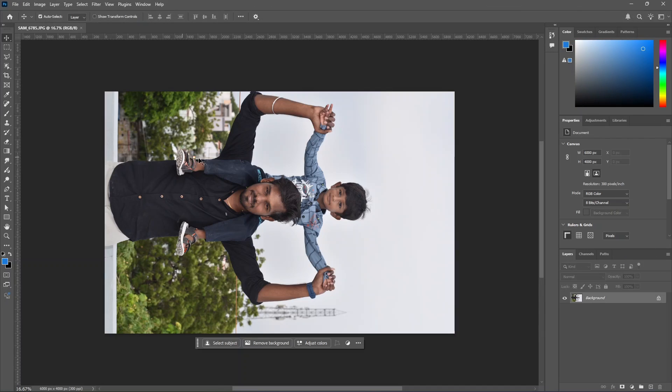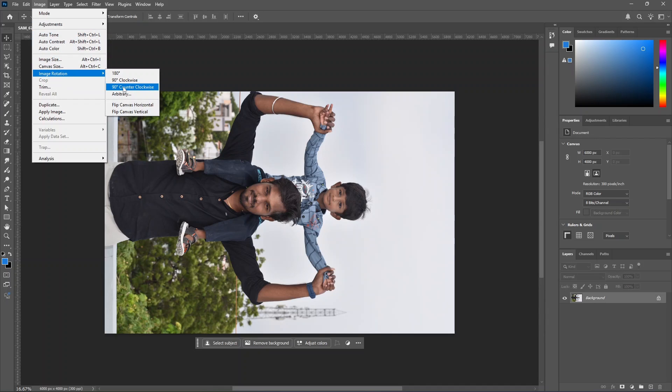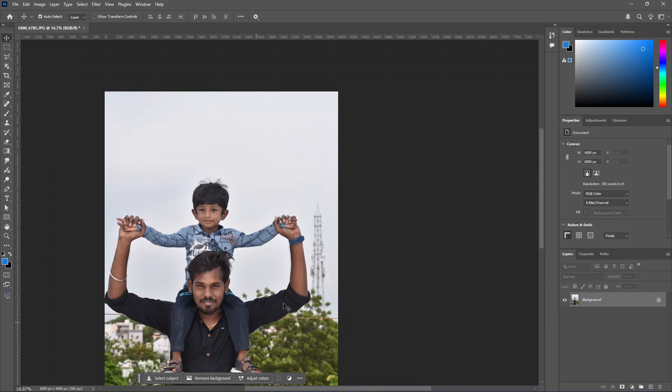Let's smudge the image. First, we can rotate it counterclockwise. Click on the image and click on the image rotation. Click on 90 degree counterclockwise to rotate.